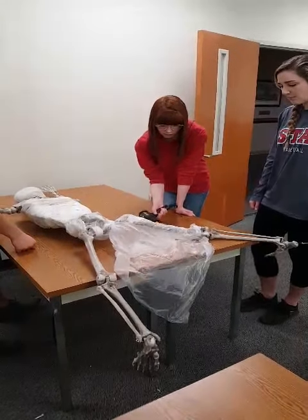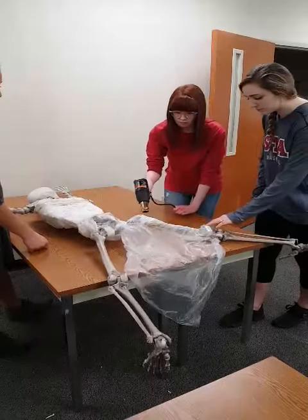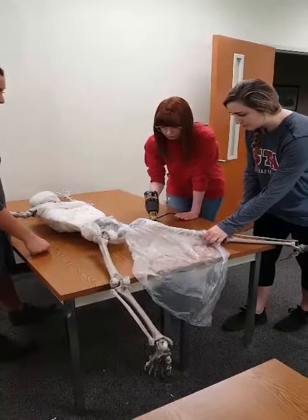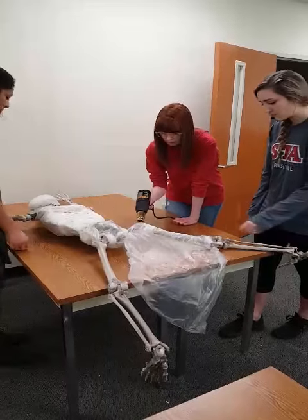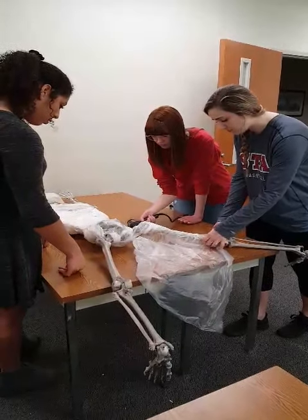For the viewing audience, we're heat shrinking a couple of layers of plastic, and then after those are nicely shrunk around the bone, we'll wrap a couple more layers of plastic and continue to build that portion of the body.